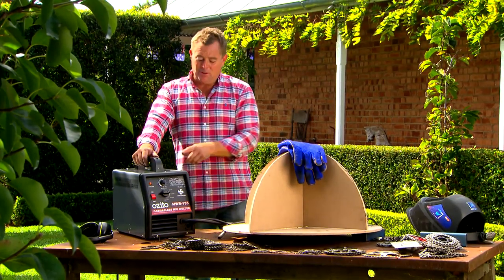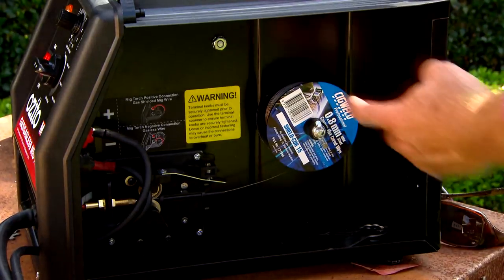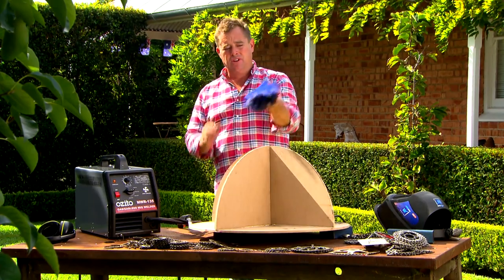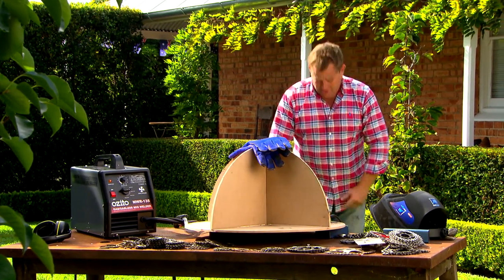I'm going to use a little MIG welder — you can buy this exact one for just under 400 bucks at Bunnings. It has a little coil inside that feeds through what you're holding. Your other hand, provided you've got some good safe gloves — these ones are insulated, less than 10 bucks — and some decent sturdy clothes. I've got a long sleeve shirt, the glove will come up here, and the jeans are going to cover my legs. Nice and safe, and I'm going to have some fun.